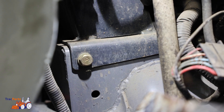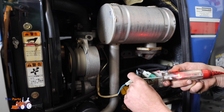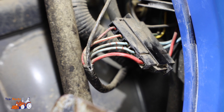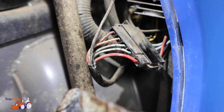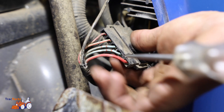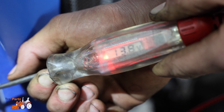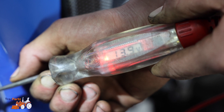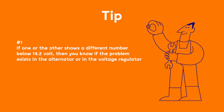Start the engine of your tractor. First you are going to measure the alternator — put the clamp on the ground and then measure the alternator by inserting the voltage meter into the plug of the alternator. Then follow the cables from the alternator to the voltage regulator to check whether the cables are okay or if there's a break somewhere. Once you arrive at the voltage regulator, measure how much voltage is going out. In this case it is 13.8 volts at both the alternator and the voltage regulator, and we see it charging up to 14.2 volts. If one or the other shows a different number below 14.2 volts, then you know if the problem exists in the alternator or in the voltage regulator.